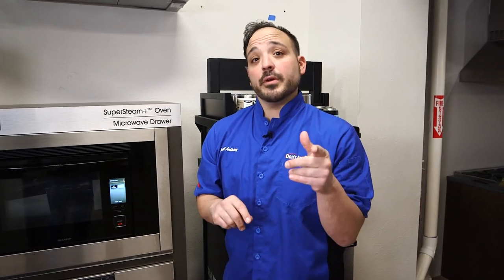These are all three options from Sharp. That rounds out all our microwave choices — whether it's a countertop, an over-the-range, or a built-in with an island or cabinet. Hope this helps you in choosing the right microwave for your kitchen.